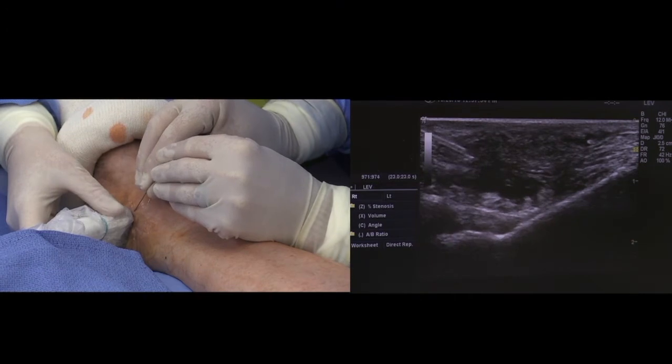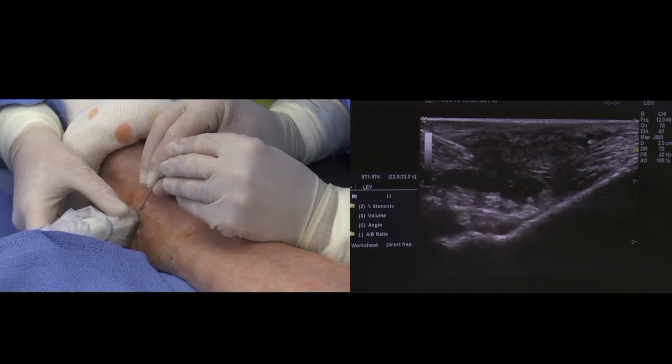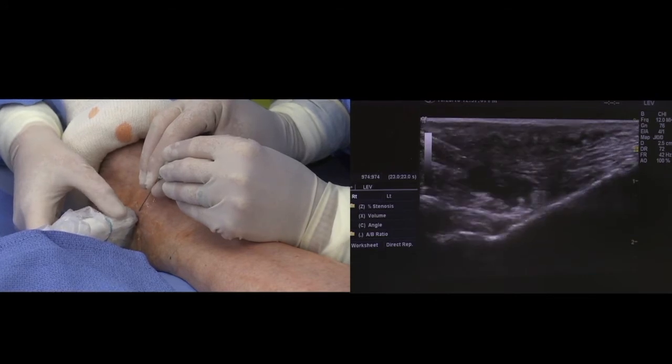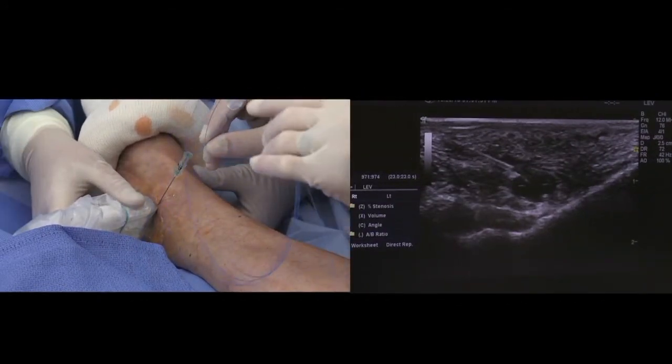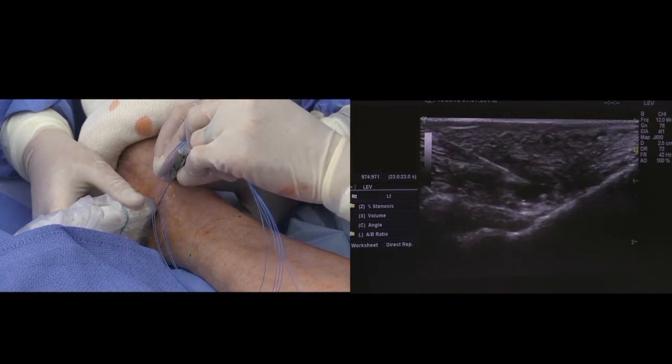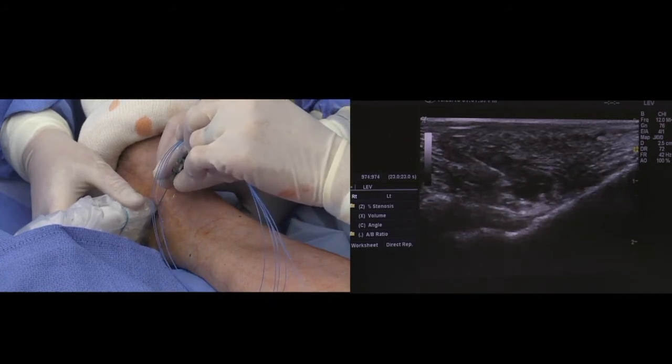And when we get close, try to reposition the ultrasound so we can see the perforator exactly where our point is. Put the laser in — you can actually visualize it hitting the vein wall.